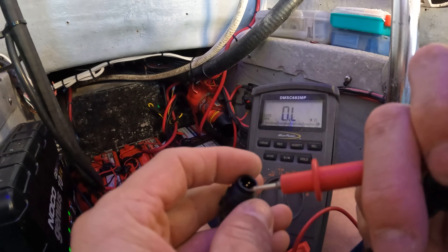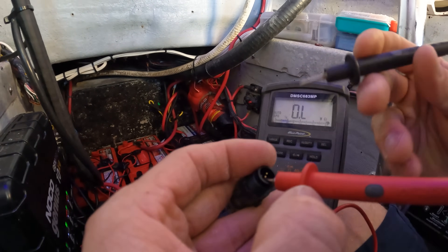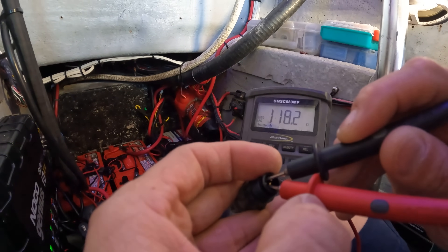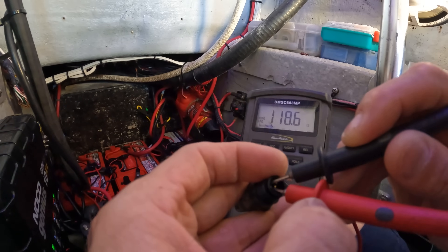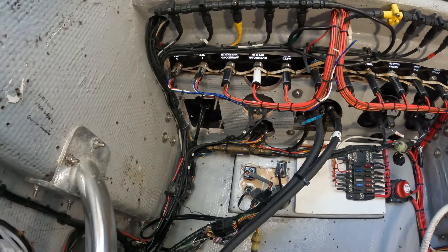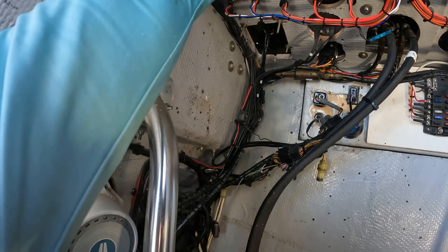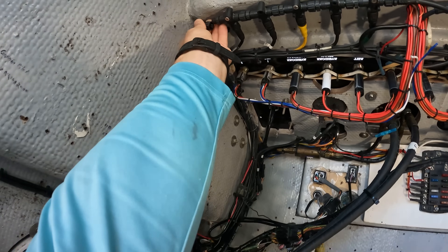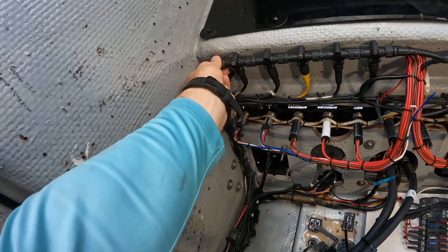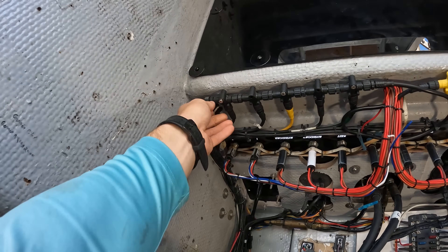This other terminator only has two pins, but either way you want to check it. It reads 118.7 ohms — that's a good terminator too. So we know both terminators are good. Now we're going to put this terminator back on the backbone and plug it in — make sure it's tight.